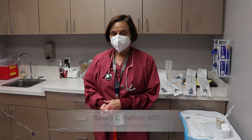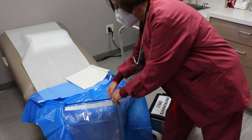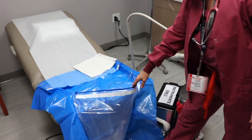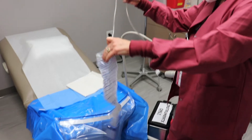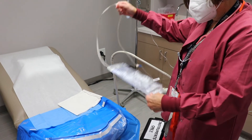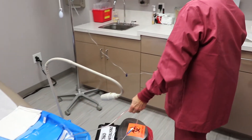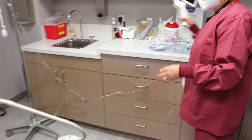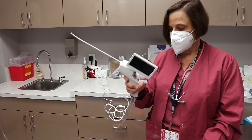Let me show you the equipment we have for the hysteroscope. First, we have a draw sheet with a little bag in it so that fluids can collect there. And then we have a little bag that we can measure the outflow if we need to. This tubing goes to the outflow of the hysteroscope, and this is the device.